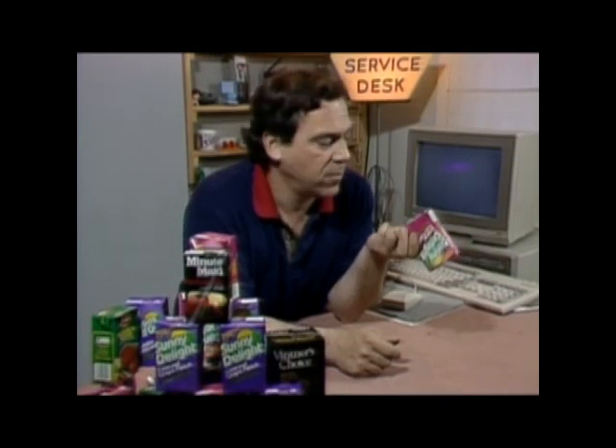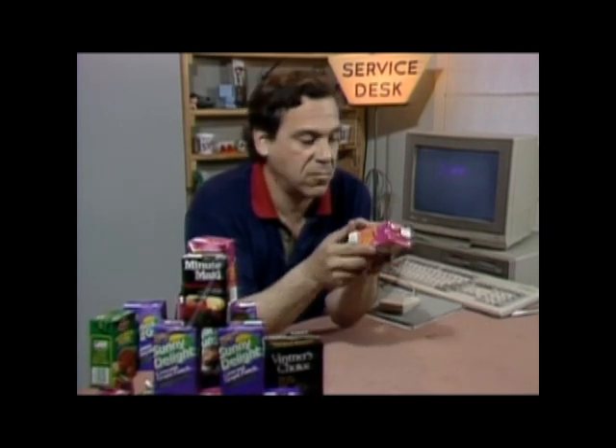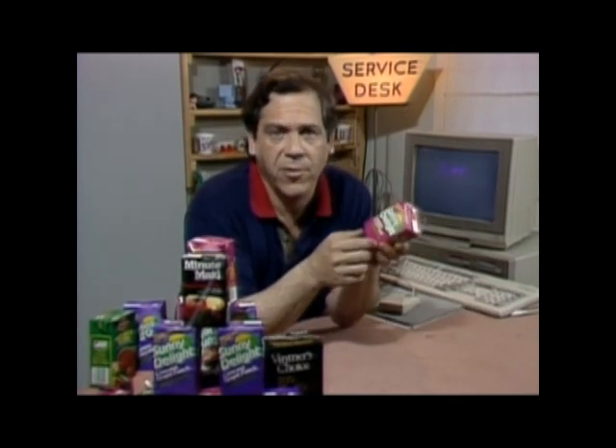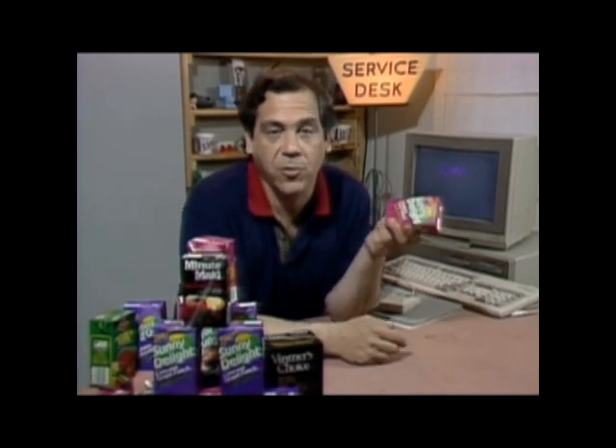This company might disagree, but it seems as if one day there were none of these little boxes in our lives, and the next, well, everything's in them. The Tetra Pak carton is truly a 20th century wonder, like airplanes and socks that play music.